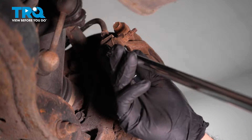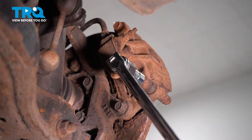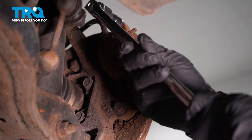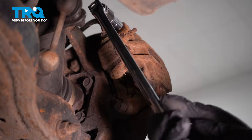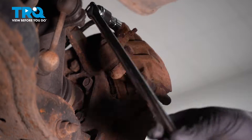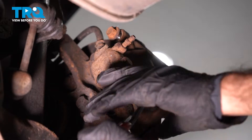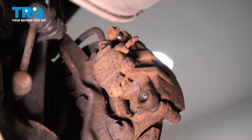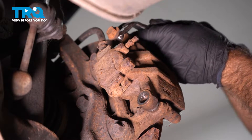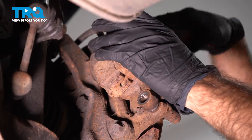I have a breaker bar on this because these are probably going to give us some trouble coming out. I just switched to a panel tool or some kind of flat pliers to push these bolts out. You don't want to ruin the threads.